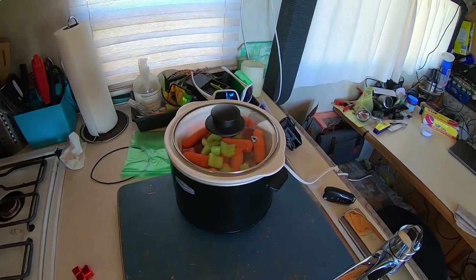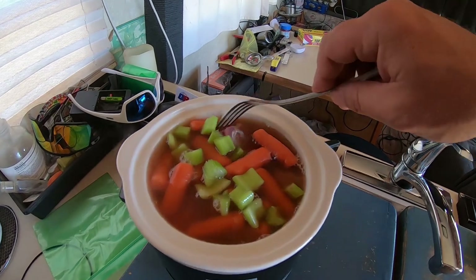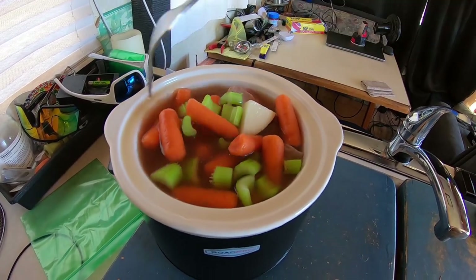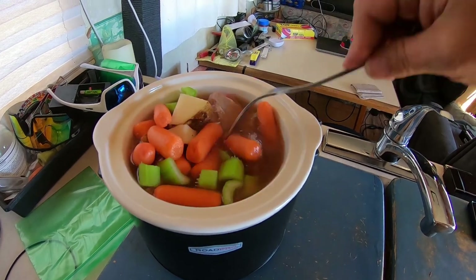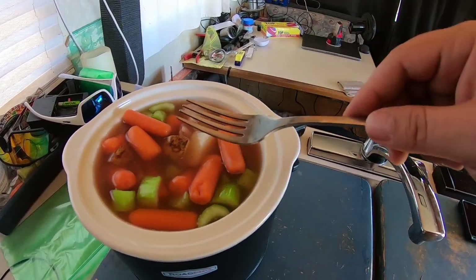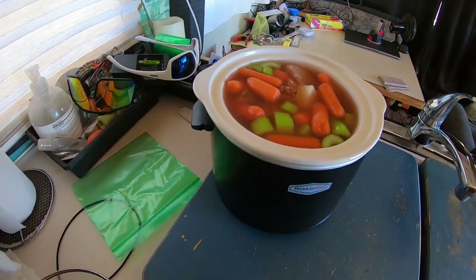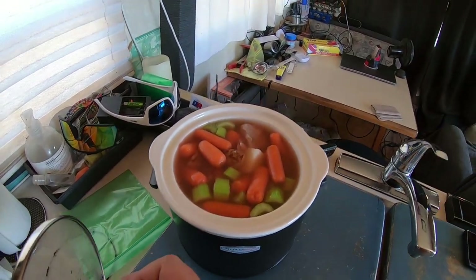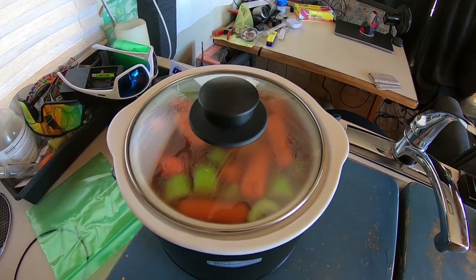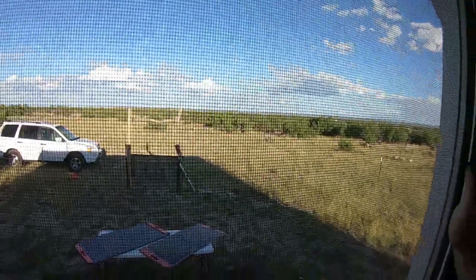Now I've got the beef broth in there — it was boiling. I'm gonna stir this around a little bit and I just turned the slow cooker on. There's something I'm not sure about — I've seen people cook the meat before they put it in the slow cooker and I've seen some people not do it. I did not cook the meat. I figure if it's cooking for six hours that would cook the meat. So yeah, it's on and I'll see you guys in six hours.